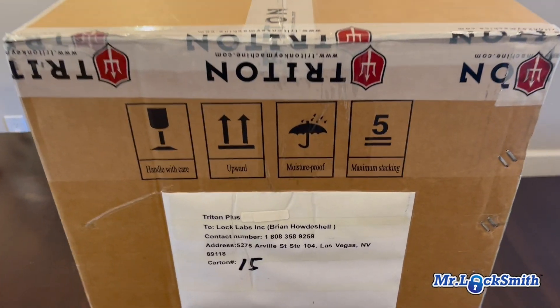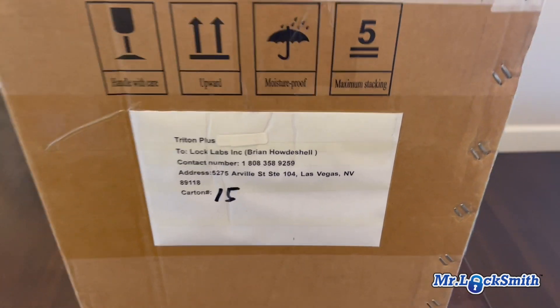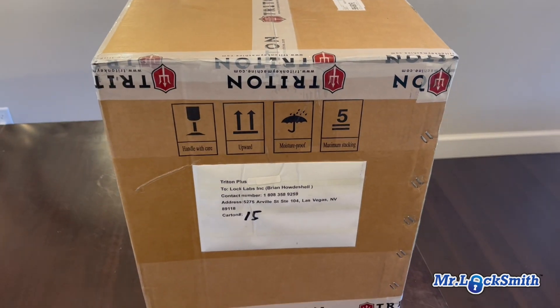It's a brand new Triton Plus via LockLabs. Mike Kennessy at American Key Supply. So this is not a freebie — we paid full price, and this is the unboxing.